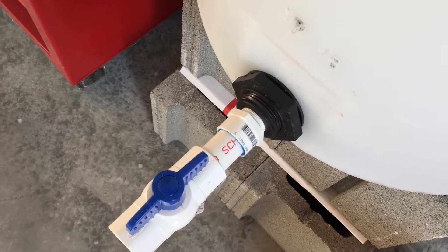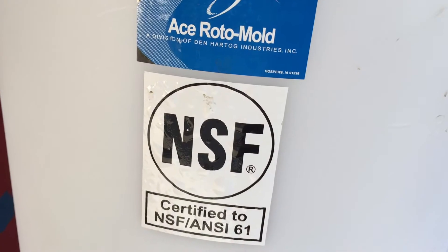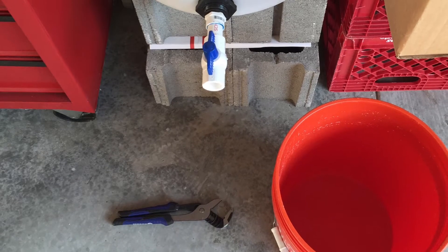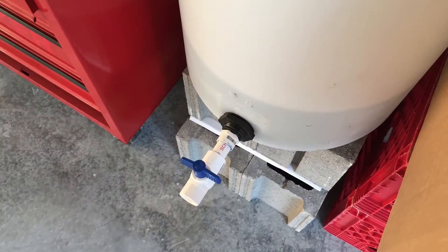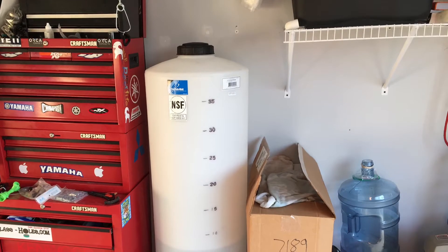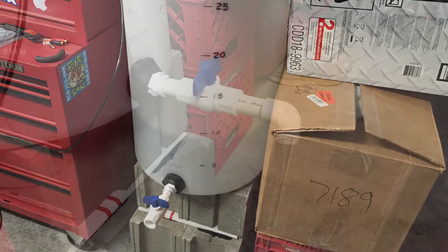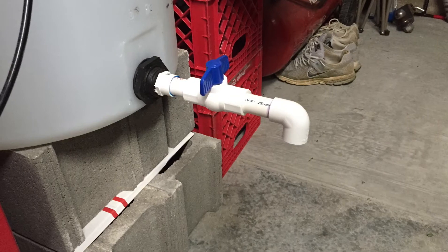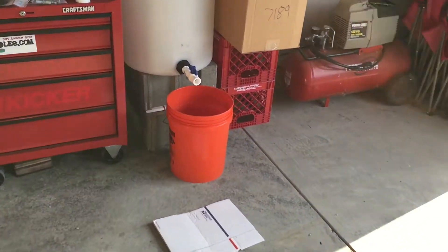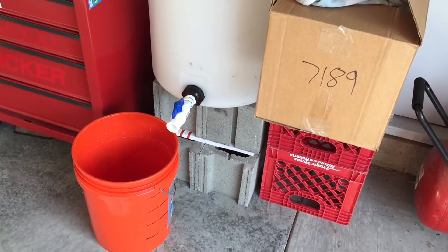I ran across this specific container on a couple different forums. If you've ever looked up these containers before, you've probably noticed that the shipping is going to kill you, but it just so happens that on Rural King's website the shipping is actually manageable — and once you hit the $100 threshold, shipping is free. So I picked up a 40-gallon Ace Roto-Mold vertical container for about $76 and $10 to ship. The 55-gallon container was a little more expensive and $200 to ship due to the overall height. It's worth mentioning that the 65-gallon and 75-gallon containers ship for free. This particular container comes with a bulkhead already installed.